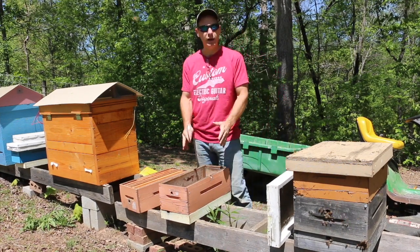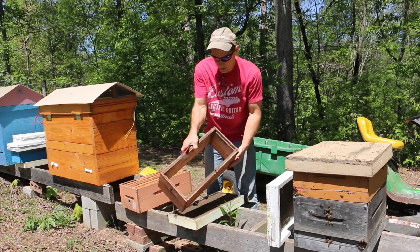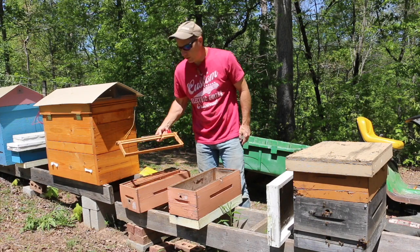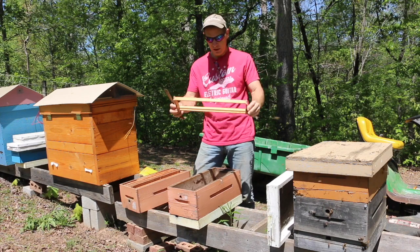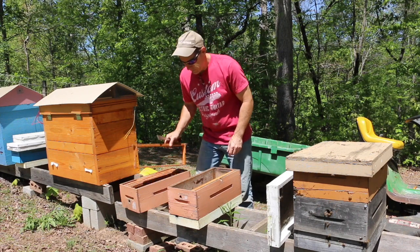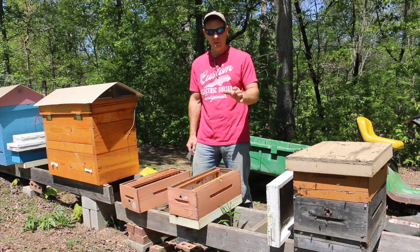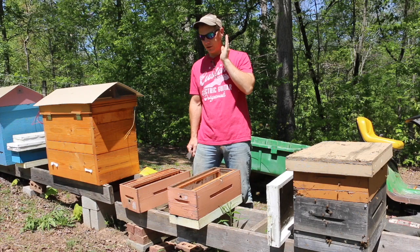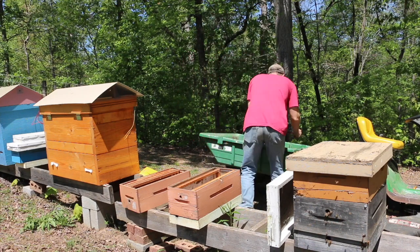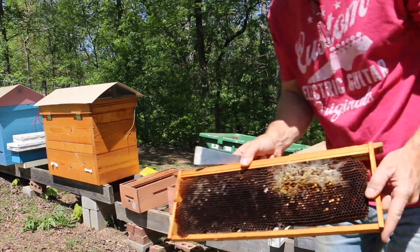We're going to start the package bees off in a nuke - this is a five-frame nuke with just a bottom board and an empty hive body. For those of you who watch my videos, you know I don't like to use wax foundation, so I just use empty frames with comb guides so the bees can draw their own comb. I also have some comb saved from last year, and if you don't have that, you can use starter strips - one-inch sheets on a regular standard frame.